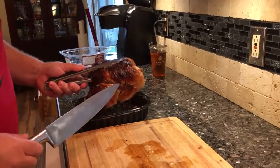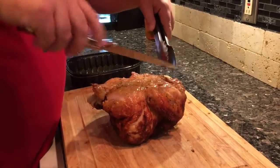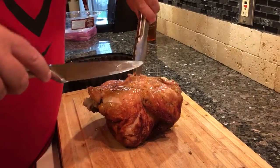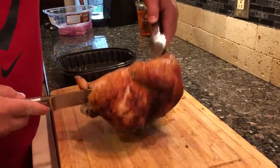So here's the chicken. You take it out, you flip it. You got to cut the string, so you cut the string, then you flip it.